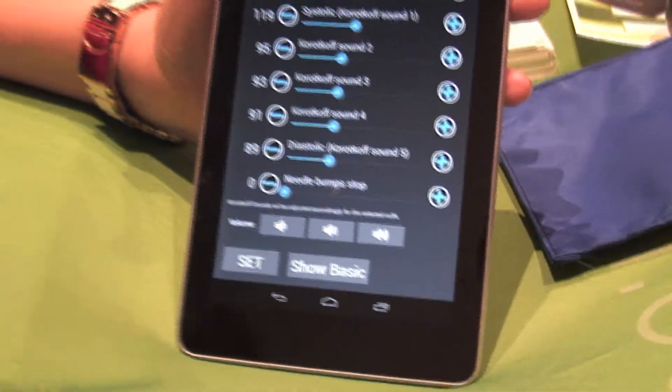So at end of life, when a patient is passing, that needle bumps all the way to the end, though there are no sounds. With this, you're able to duplicate that to help your students get more confidence in what they're hearing and seeing, correlating the two to allow them to really experience it.